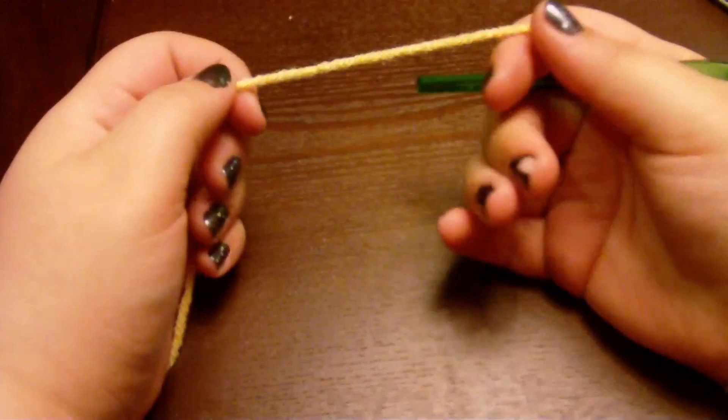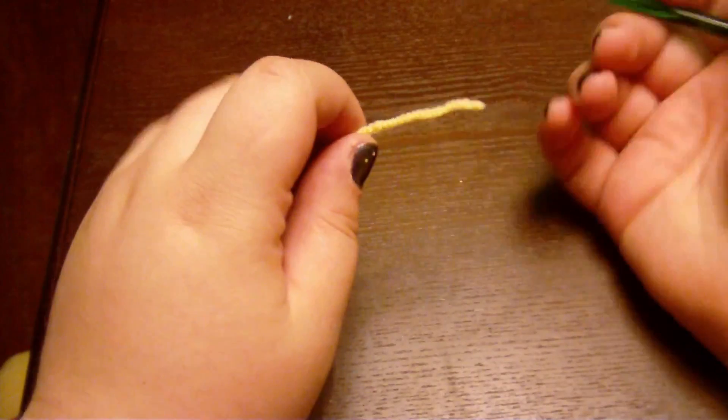Let's get to it. We're going to learn how to chain and single crochet, so I've got to go quick. And yarn right here.